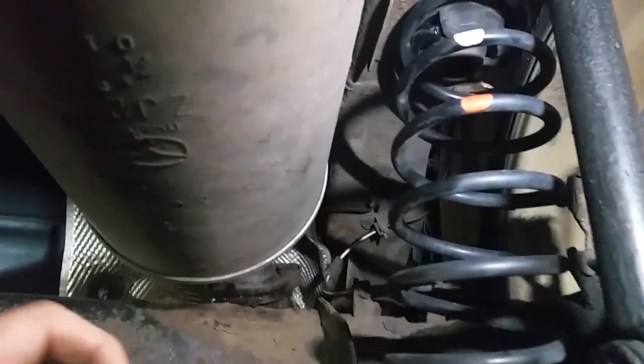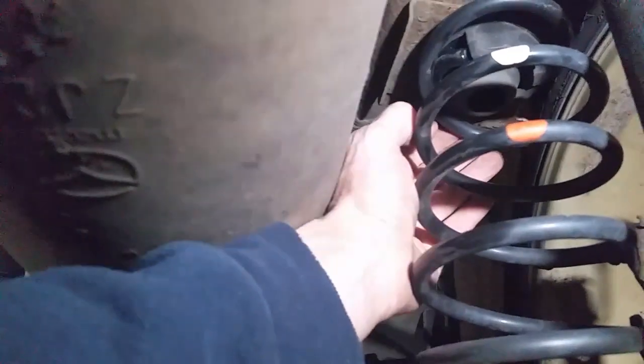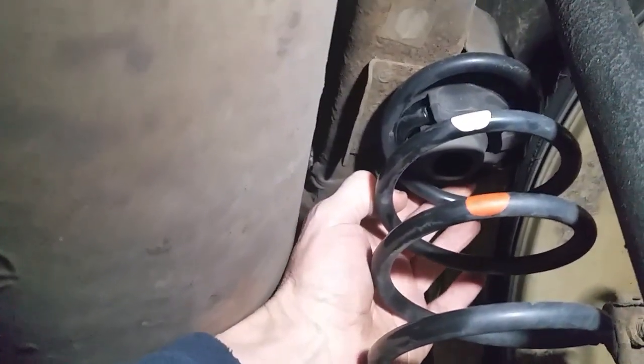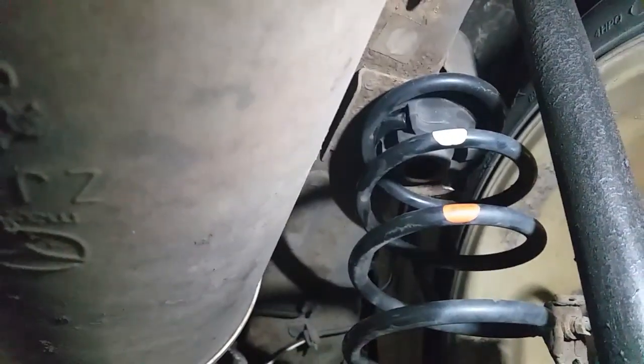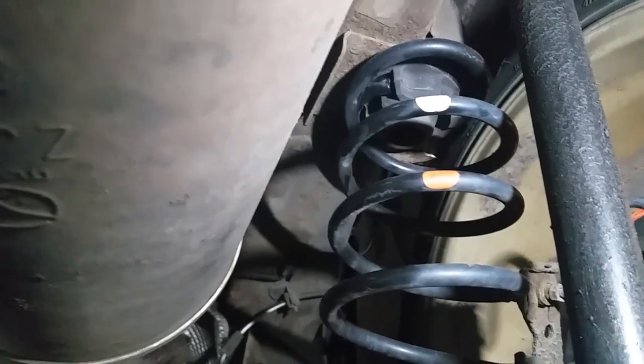Unfortunately I had to text the owner with bad news. We've discovered this is more than likely the knocking problem. But we also have a busted spring, which I do see all the time on all sorts of cars - it's not just easy small cars. So there's a busted spring up in there.